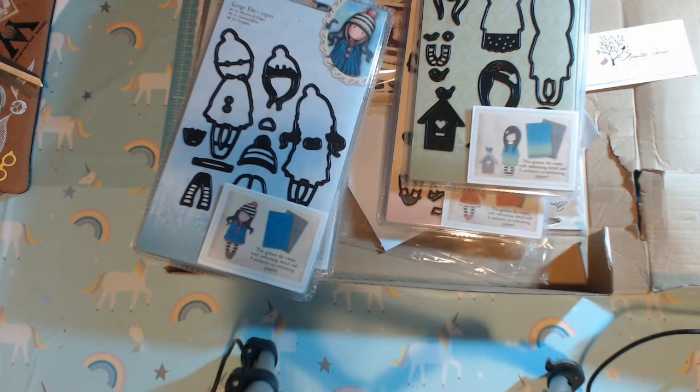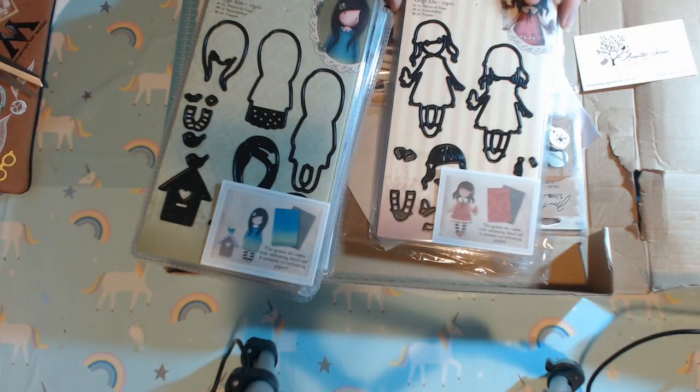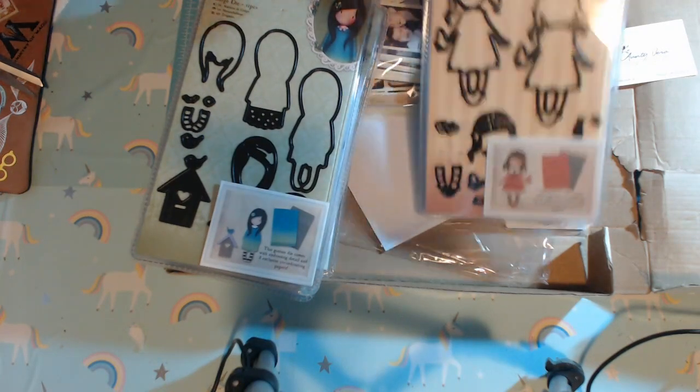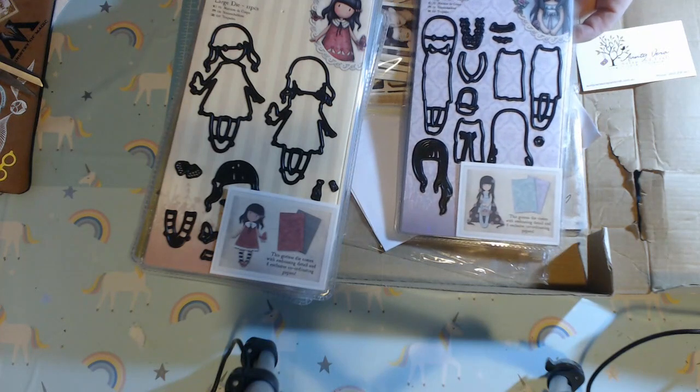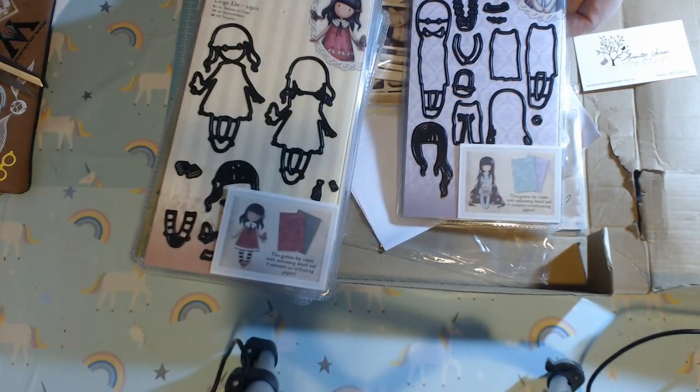These are large ones but they're not too huge. I picked these up for $5.50 each. I couldn't resist — I love this girl with the little rabbit dress. And then we have the rose, and I really love her. I have her in a big stamp, a small stamp, and I think this one too.